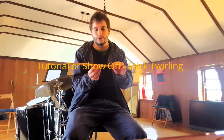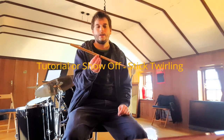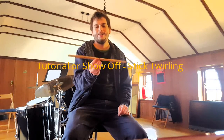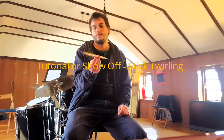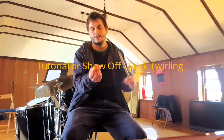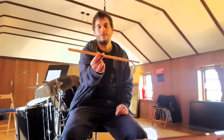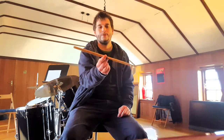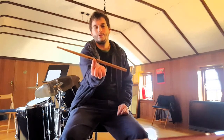So the first one I'll show you is this one — like a Chinese-style stick twirling exercise. I don't know why it's called Chinese. But just holding that with those three fingers and literally just moving your fingers like this. As I move my middle finger forward, it flips the stick around once and then I get it out of the way and move it forward again. So it's really just flicking it forward and balancing it between these two.